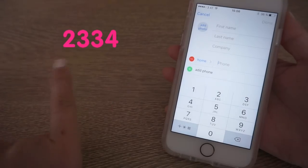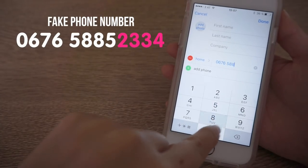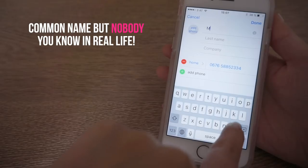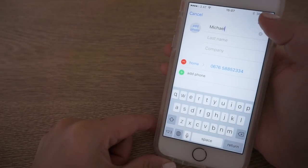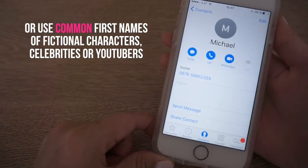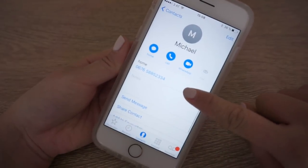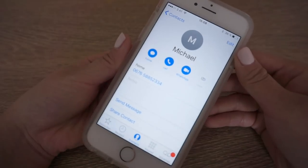Let's imagine your pin code is 2334. Create a fake phone number which ends with these four digits. Make sure you use real mobile or country dialing codes along with the correct number of digits found in an actual phone number. Next think of a really common name, but the important part is that you don't actually know anyone with that name. If you need more inspiration you can use names of favorite TV characters, celebrities, or YouTubers — just make sure it doesn't look too blatantly fake on your contacts list. If you ever have problems remembering your pin, just look up the fake contact and you know it's the last four digits.